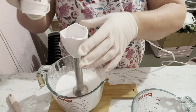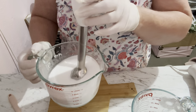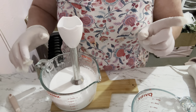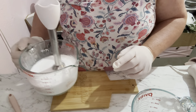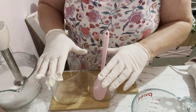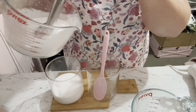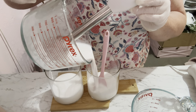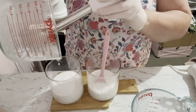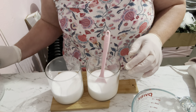This has taken several hours because I've been back and forward watching a movie, and now it is pretty cool. What we're going to do is pour half into each of two containers so we can add different colors, then pour them into the jars. I already have my sanitized jars here — we're going to do half in one and half in the other.